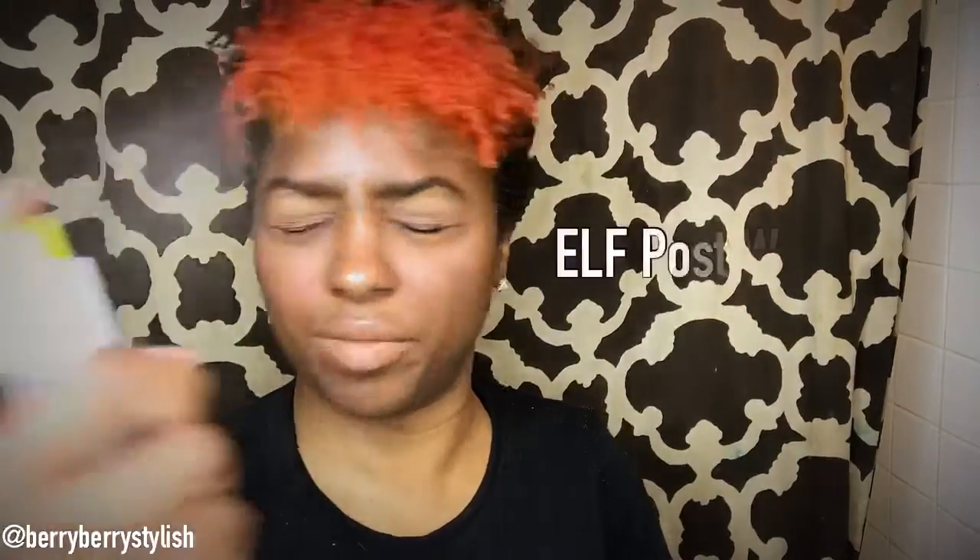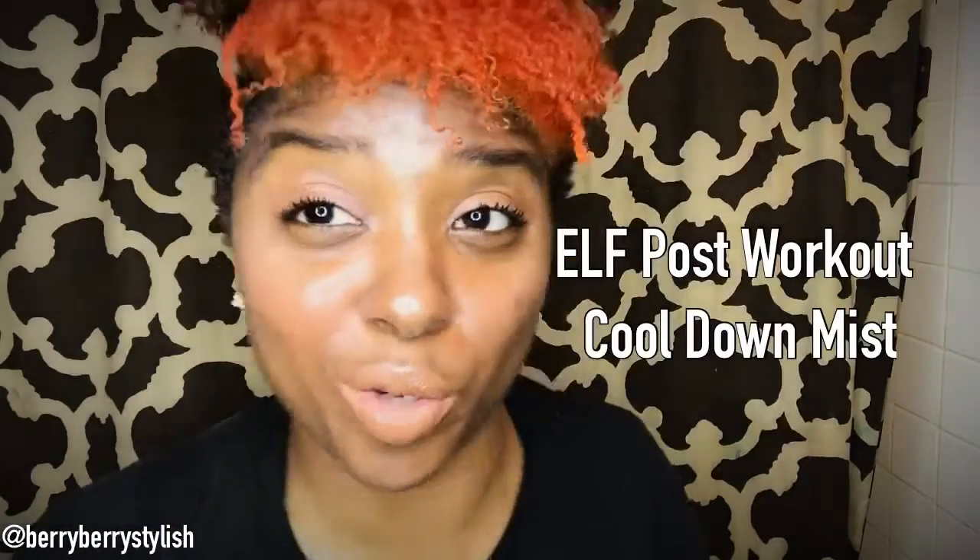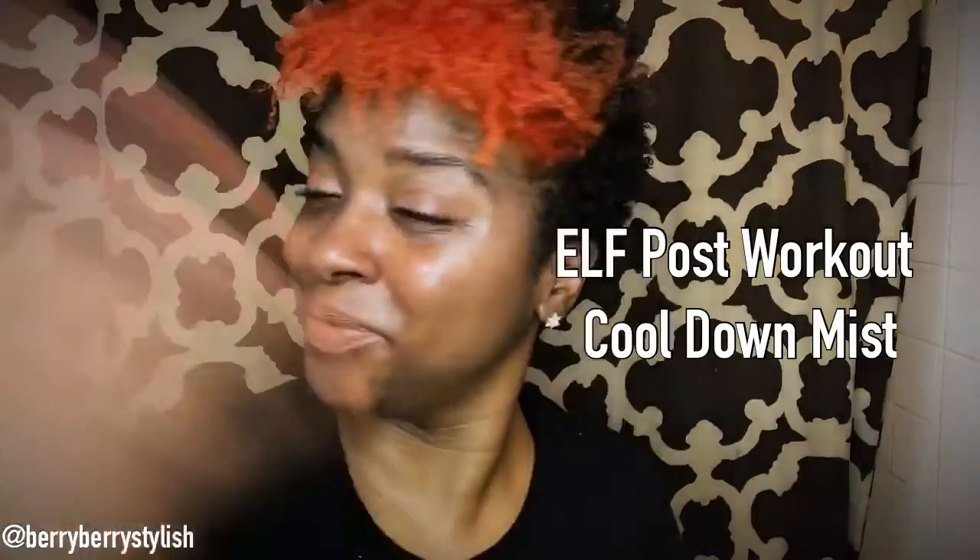Now we're going to spray with the post-workout cool-down mist. They said you could use it pre or post, so I'm going to do it real quick, get dressed, and then see how it works. Everything's supposed to be sweat-resistant, so I'm going to run to the gym because I sweat a lot when I run. It feels weird wearing makeup to the gym because I never do, but we're going to see about this life.